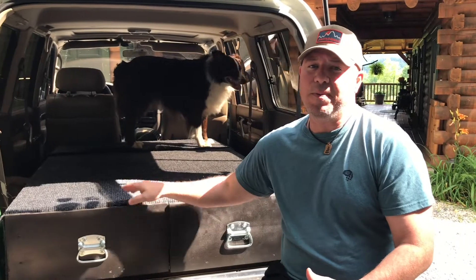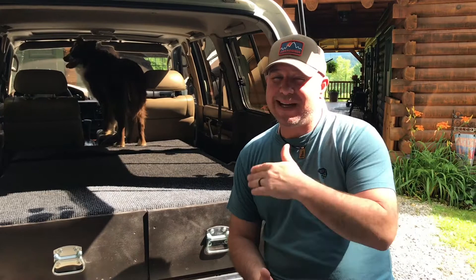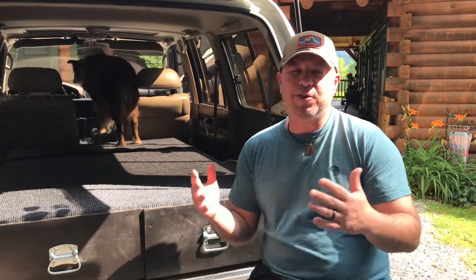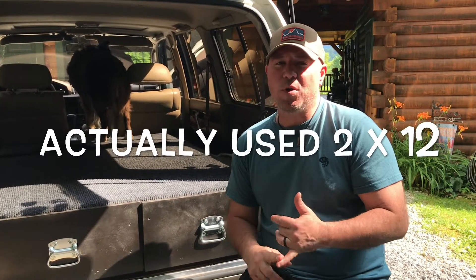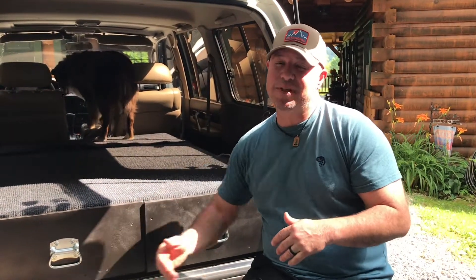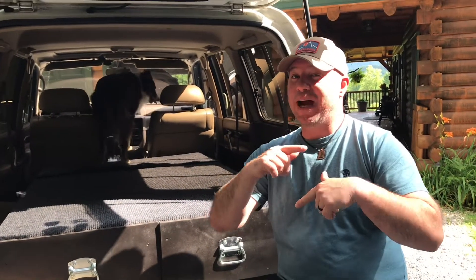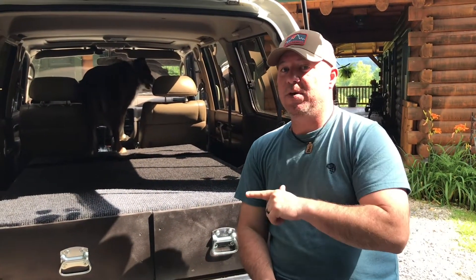A lot of people can buy these online for upwards of $1,000. We built ours for roughly around $200 at a local hardware store. We used 2x4s, 2x6s, used carpet, paint, and put some nice hardware on it. I love it, but if I could do it over, I would have done a couple of things different. So let me show you what I did.